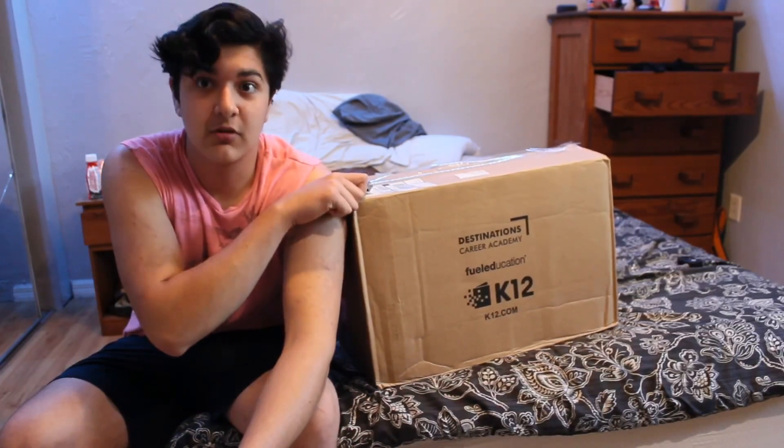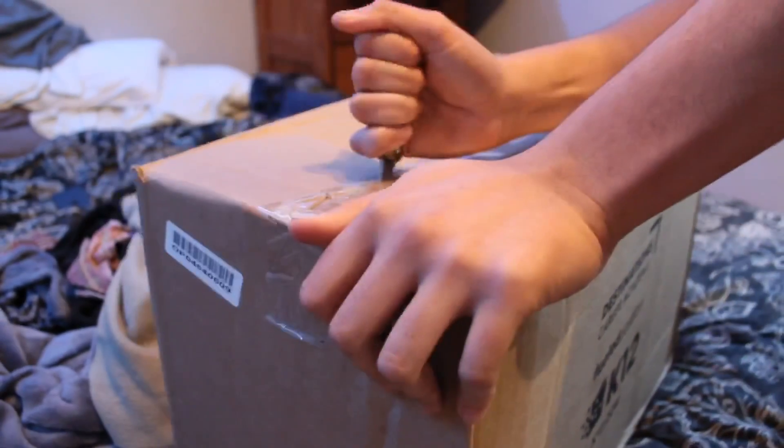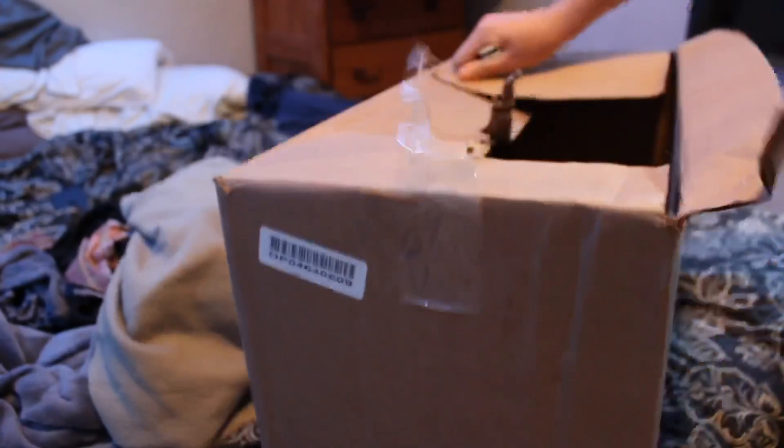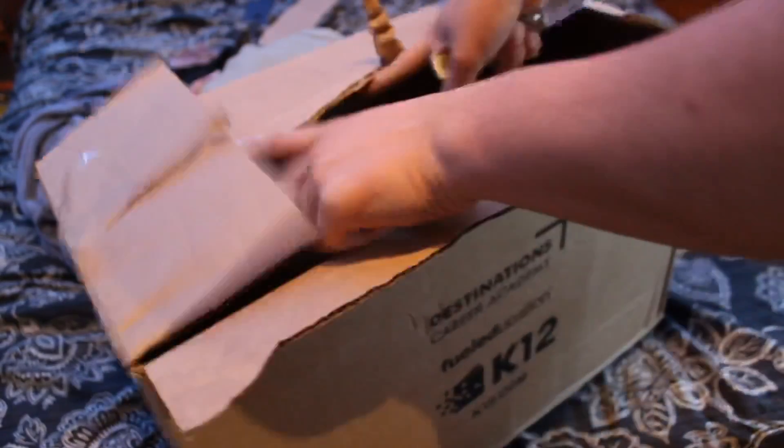Yo everybody, it's the new PS5 right here. I bought it off eBay — early release, so I know it's legit. All right, let's check this out.